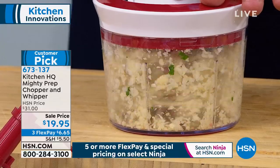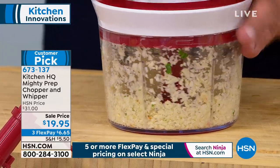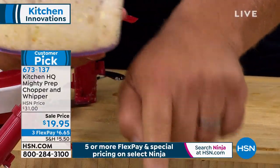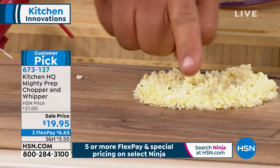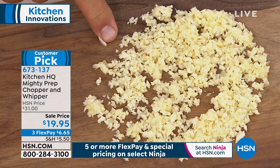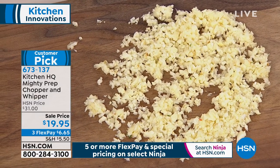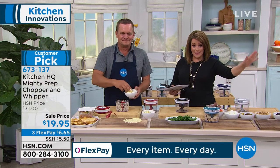It minces it perfectly. If you've ever tried to chop garlic by hand with a knife — look how perfectly that minces the garlic. Do you know how hard it is to chop garlic to get it that even? When it looks that even, it cooks evenly. If you just get this for garlic and onions and salsa, you've made your money's worth.